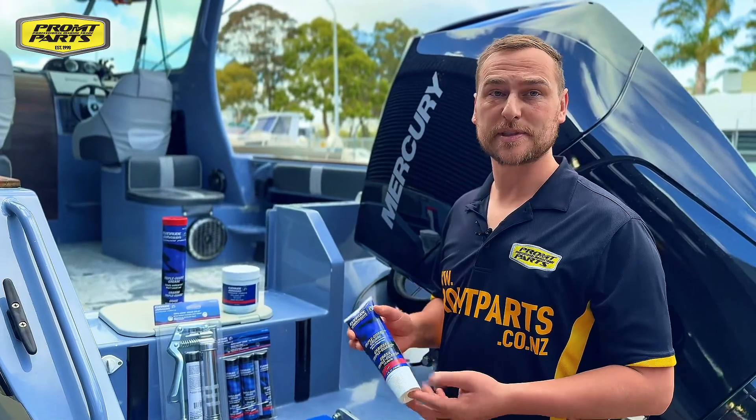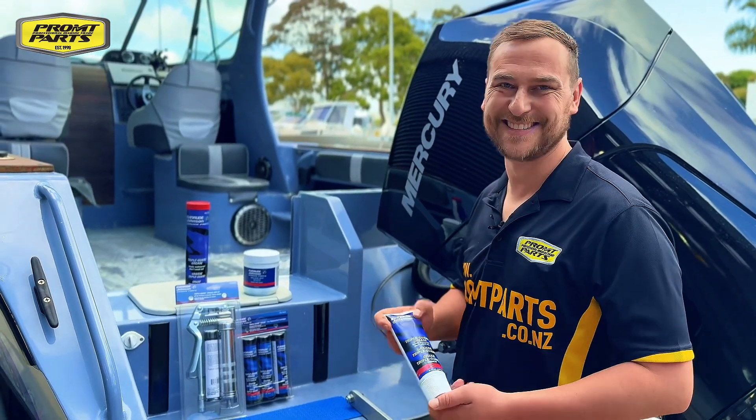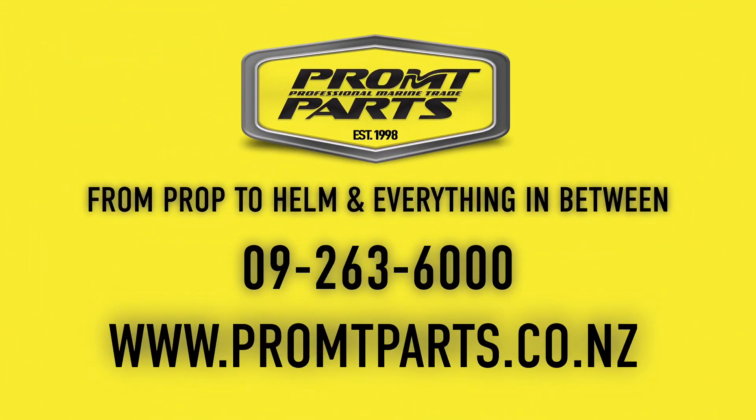As a tech, I like this grease because it's formulated for marine application — for the marine industry, on marine things. If you want some grease for yourself, head on down to promptparts.co.nz. Don't forget to like and subscribe. We'll see you next time.